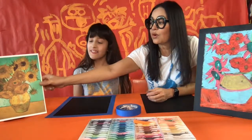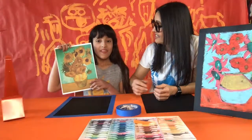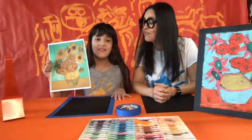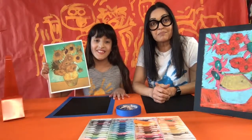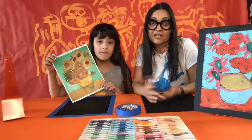You can use regular white paper and crayons or magic markers — whatever it takes — and you can still make a colorful masterpiece. Today's project is inspired by a famous painting called the Van Gogh Sunflowers, inspired by Vincent van Gogh, who was a Post-Impressionist.